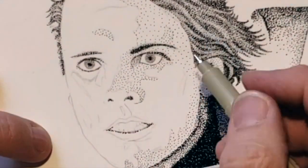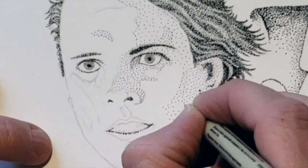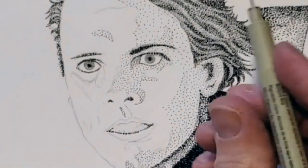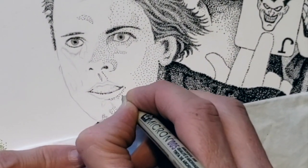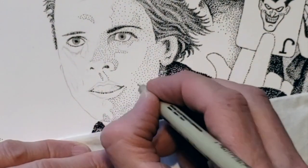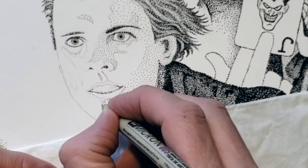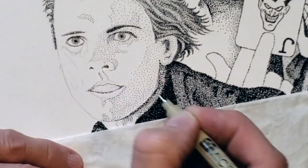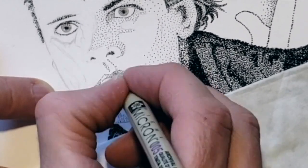You'll also notice that throughout the drawing I jump all over the place as needed. Every once in a while you'll notice the Kleenex at the bottom of the screen. If my hand ever rests on an area that I've already stippled, I put a Kleenex under that hand. The last thing I want to do is smear the clear and concise dots I've just put down so deliberately.